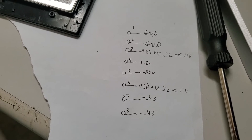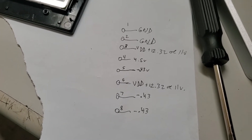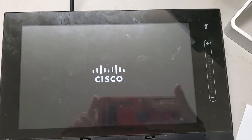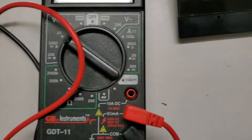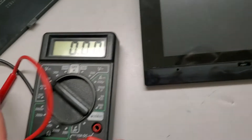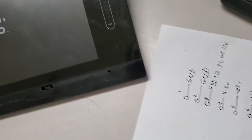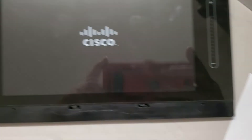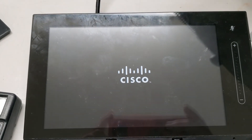Pin 4 is 4.5 volts and pin 6 is 11 volts when the Cisco is turning on. I was using the multimeter to get the pin-outs like this.